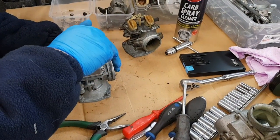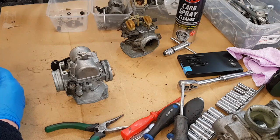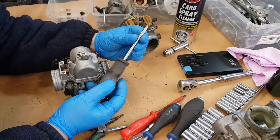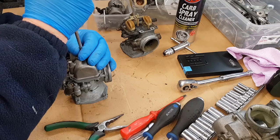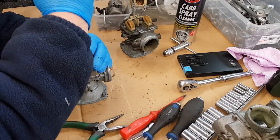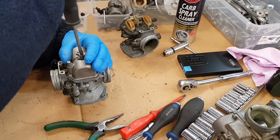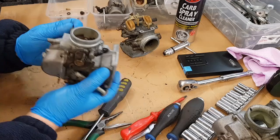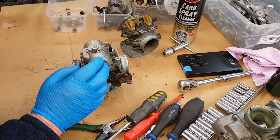Let's remove the jets. Check that these are clear - which this one isn't, so we'll have to pay attention to that. I've ground a screwdriver down for taking this out. There you go, just fits perfectly. I find it's easier to take this out whilst it's on there. Again, blocked up.